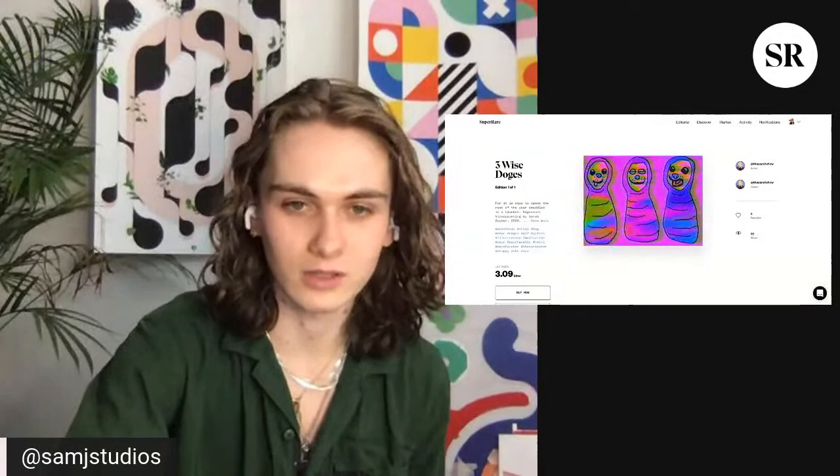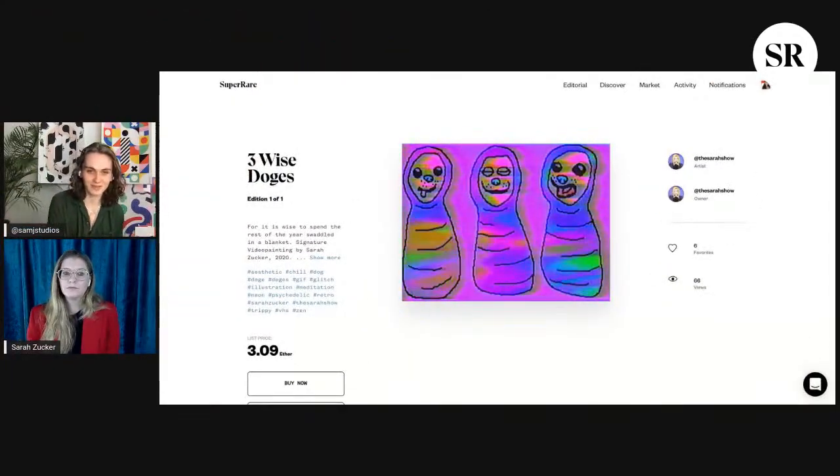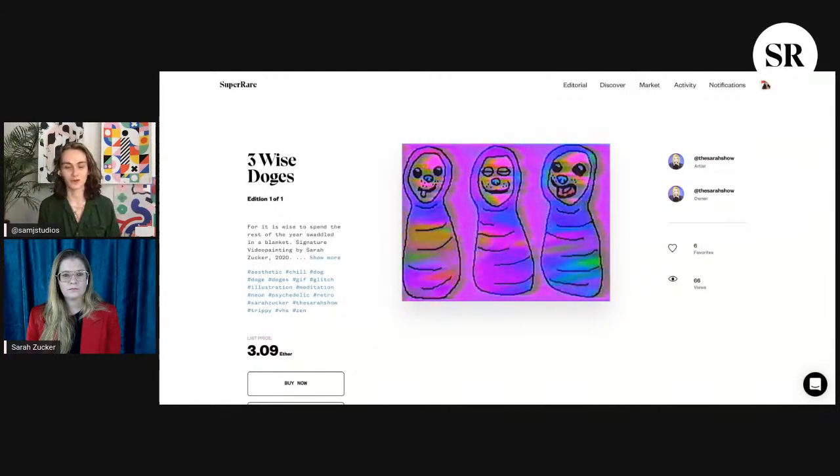Now, with your latest piece on Super Rare — this is an example of the VHS art you've been talking about. I've heard you call it 'video painting,' so if you want to talk about how that applies to this piece and how crypto art fits in, go ahead.